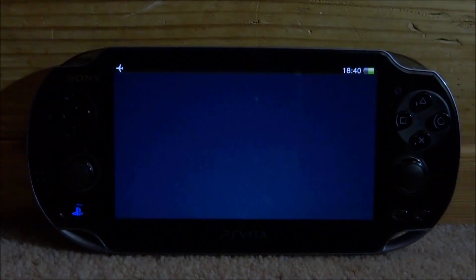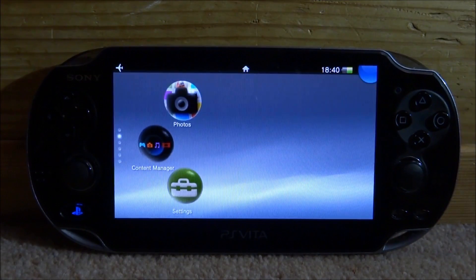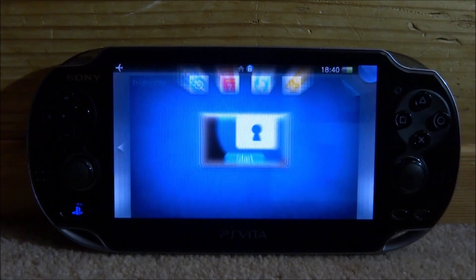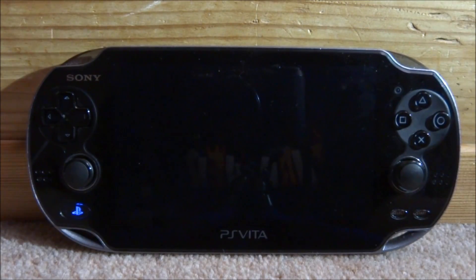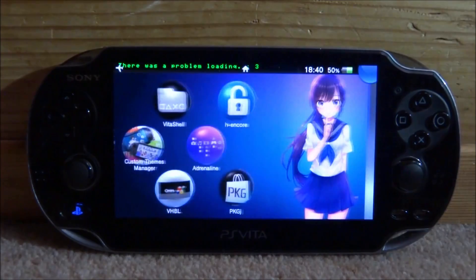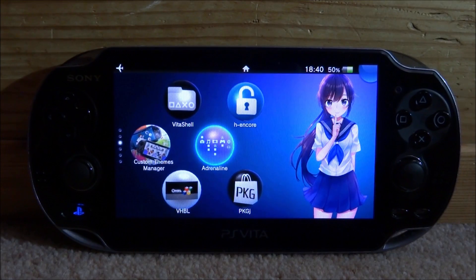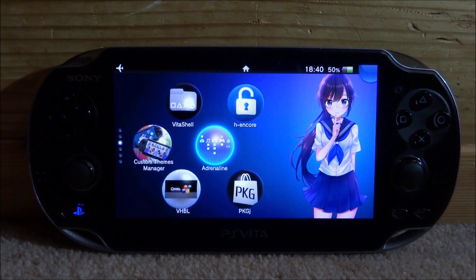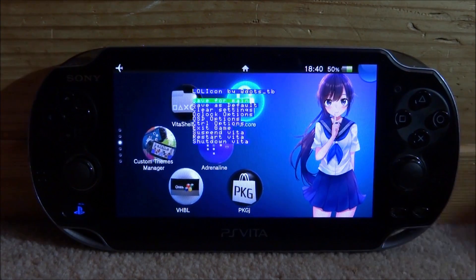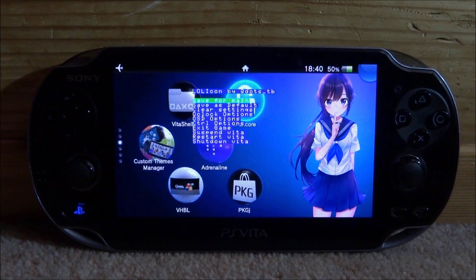Okay, so back on the PS Vita after it's rebooted. I need to run my H&C update again so I'm just going to do that real quick. Now to test if the plugin works, what you have to do is hold select and then press up on the D-pad. As you can see it's going to come up with the lollycon.